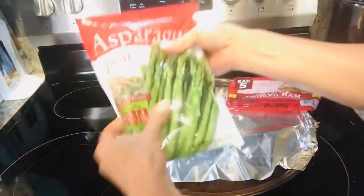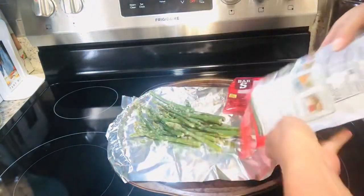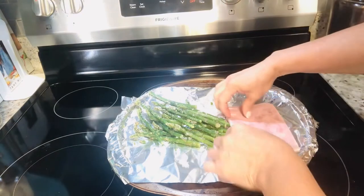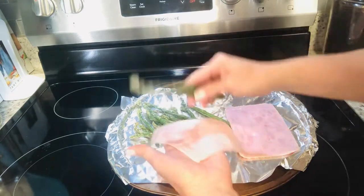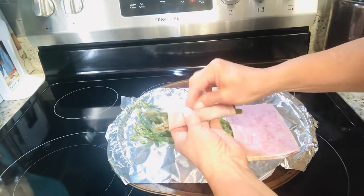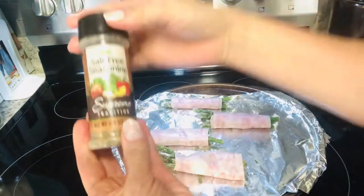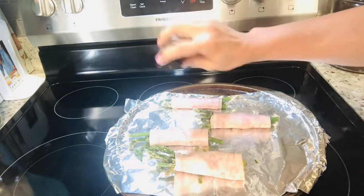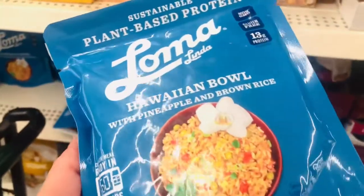I promised I would share both my favorites and my fails, and I have to tell you that this processed ham in the frozen food section was not my favorite. I love the frozen asparagus spears, and I thought I would make a cute little lunch idea by wrapping those in the ham. Once I had formed the packets, I put some of my salt seasoning on top and laid them on the grill. They tasted okay, but the after effect in my stomach was not great, so I can't recommend the ham.